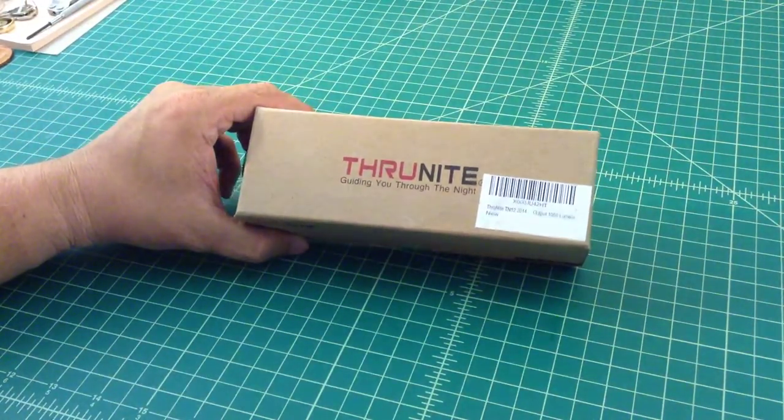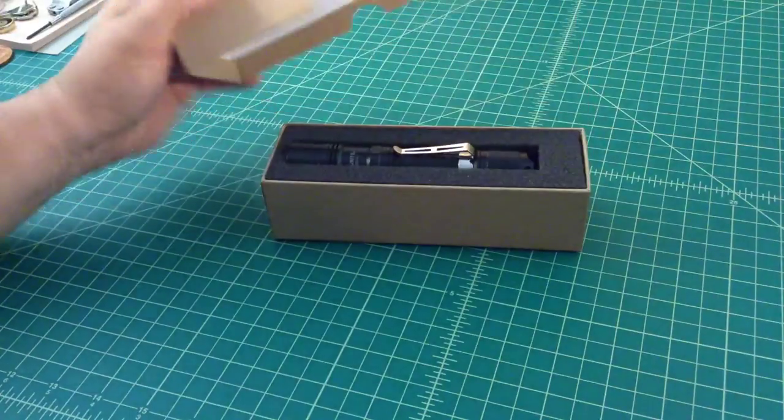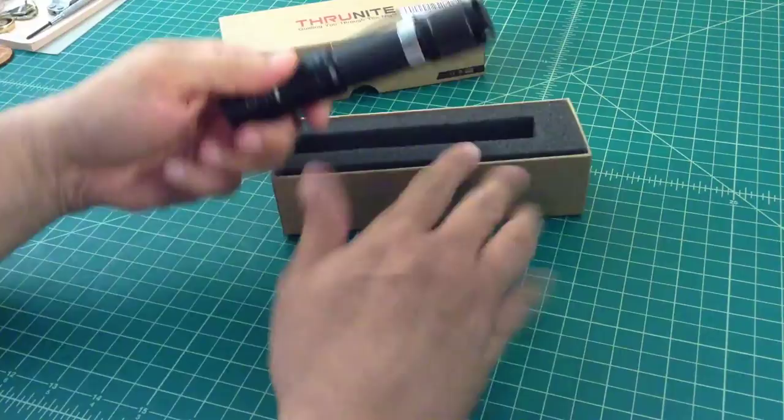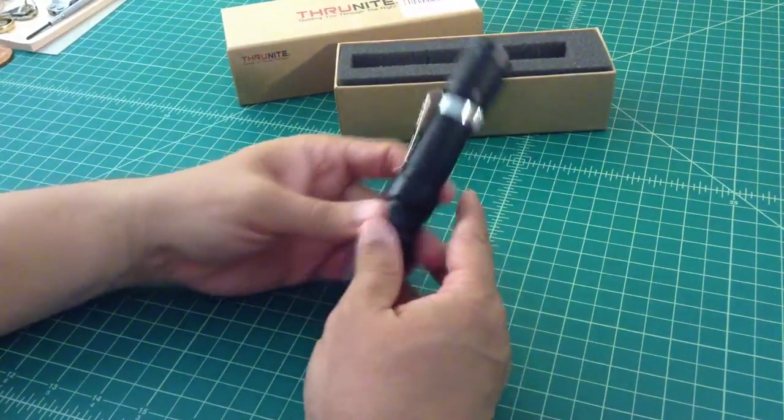I got this a few days ago and I have been using it and carrying it around. I put it in this box to pretend like I'm unboxing it now on video. So I took it out.